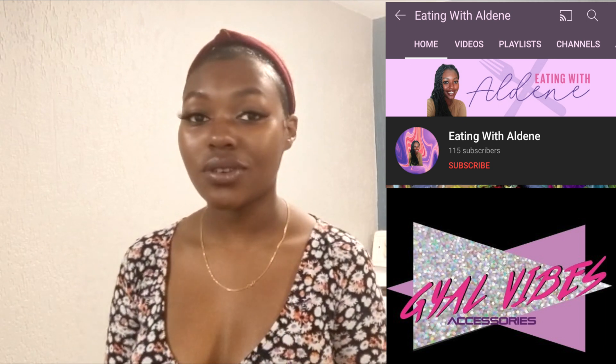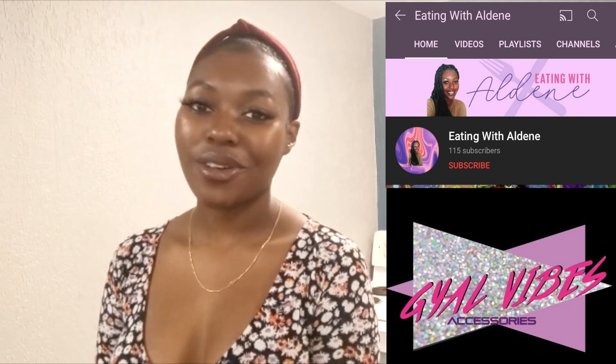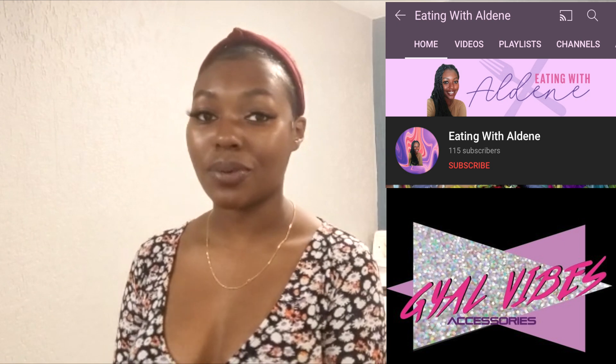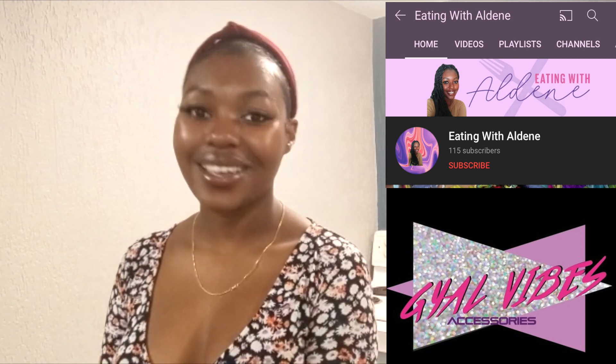To retain the crispy crunch when you initially bite into your Polori, make sure you drain it on a plate lined with paper towel and use a slotted spoon to remove it from the oil so it is not soggy. If you use those tricks, I promise you will have A1 Polori. You can find me on Instagram at shopgalvibes, www.shopgalvibes.com, and on YouTube at Eating with Aldine.